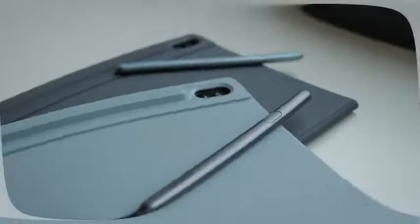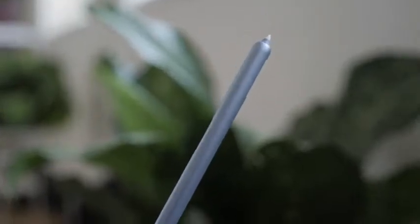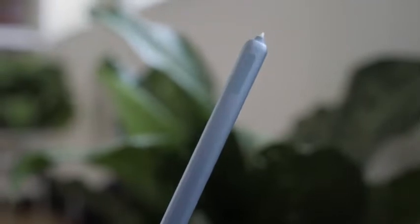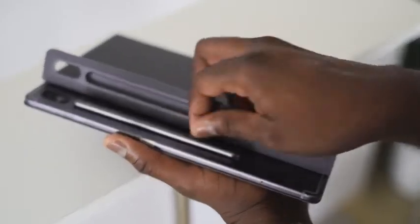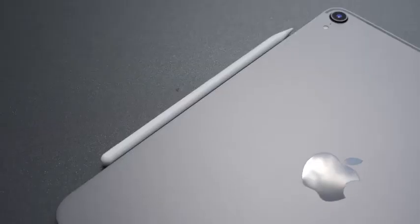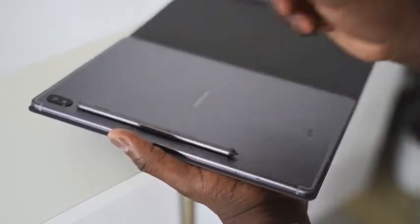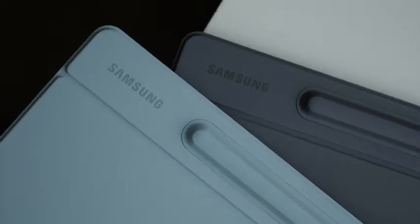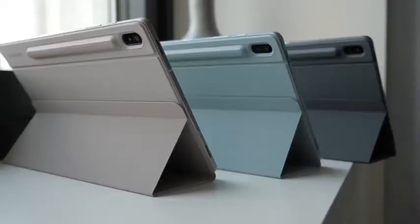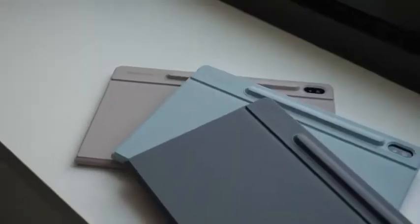This time, Samsung is packing in the S Pen in the box with the Tab S6. So out of the box, you've got an S Pen that docks to your Tab S6 and also recharges on the Tab S6 — which is really nice — similar to what you have with the iPad Pro, which docks on the side, while the S Pen docks at the back of the device with a groove. Samsung has created accessories that cover and protect the S Pen and keep it safe so you don't lose it.